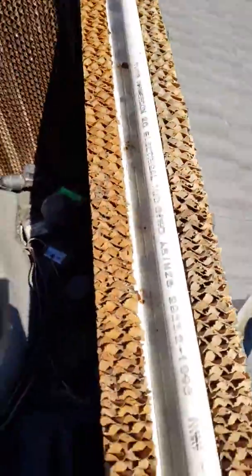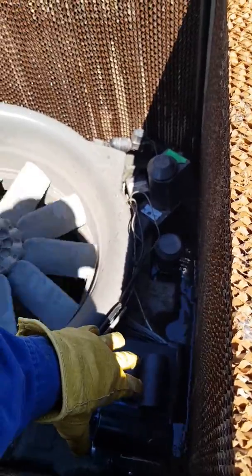That means the water pump right there is working. The water inlet solenoid valve is working. We tested the fan before.